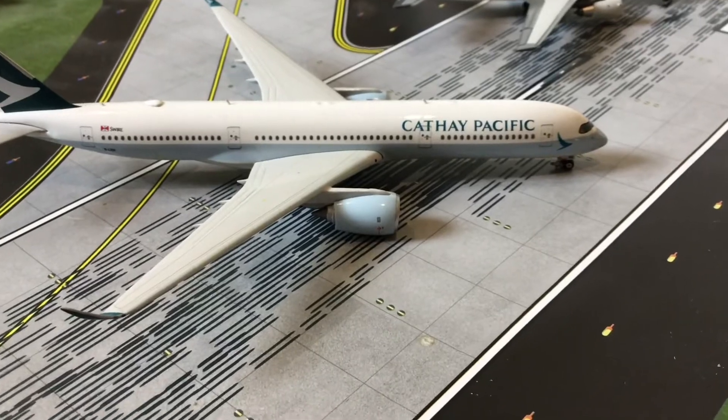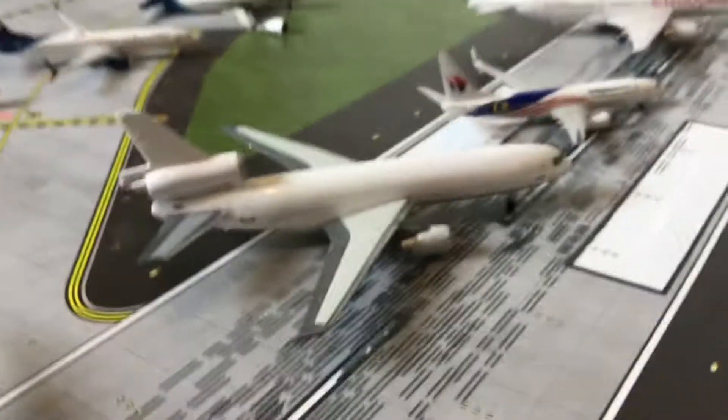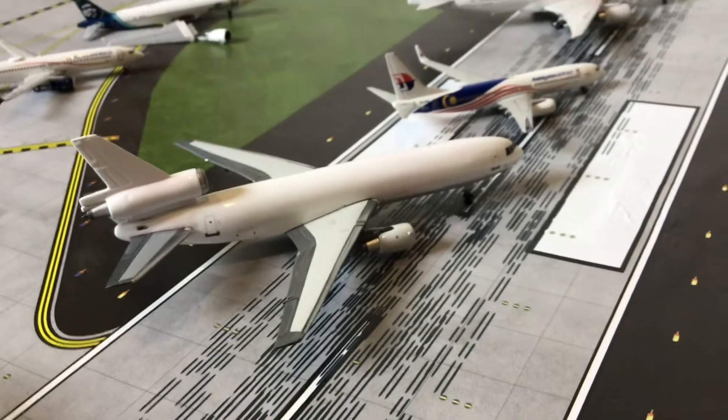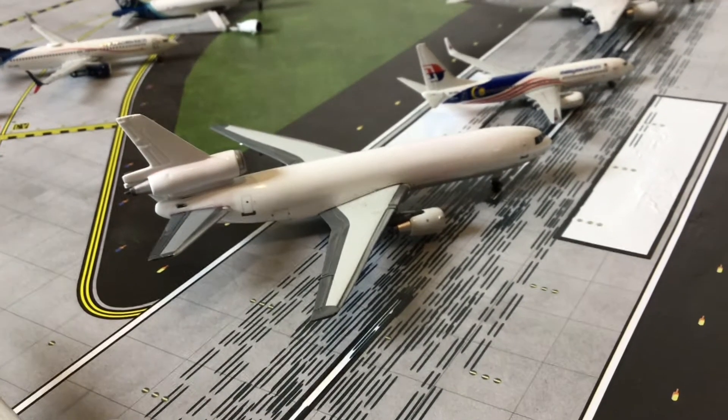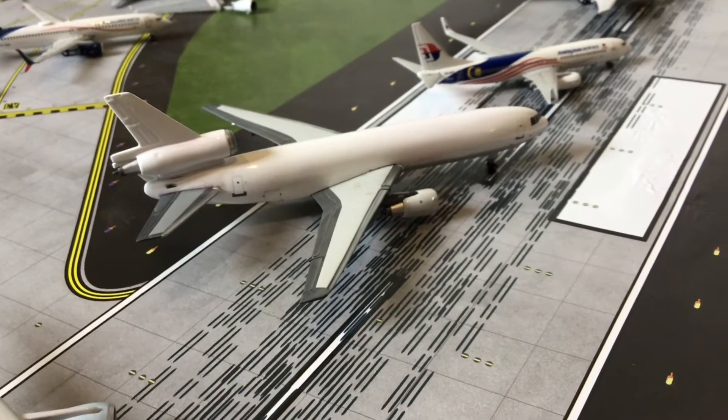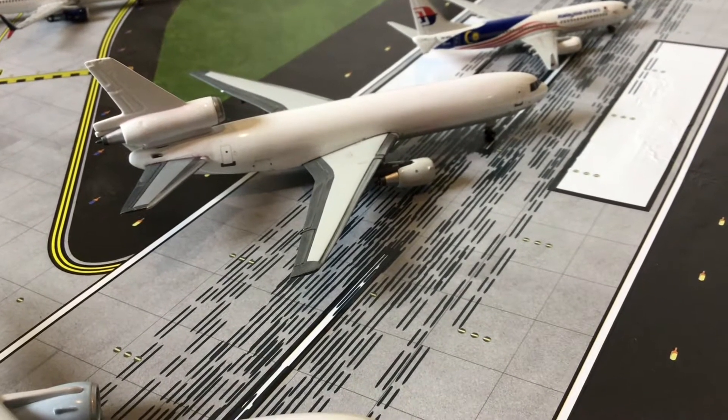This next one is completely my fault — I purposely changed it from an Air International DC-10 into just a blank DC-10. There's not much more to say about that; it was entirely my own doing.